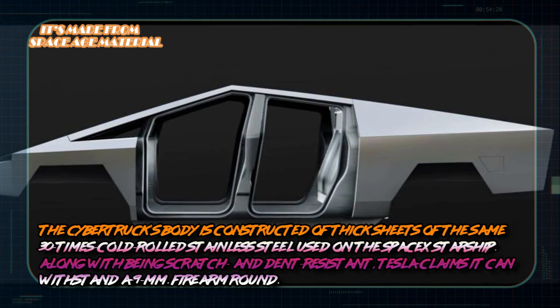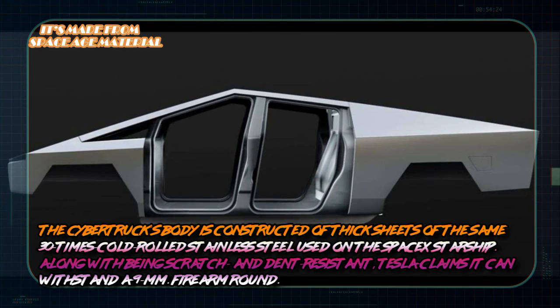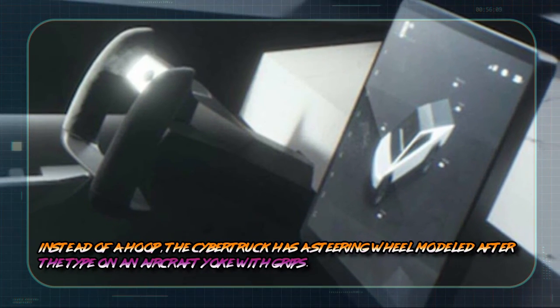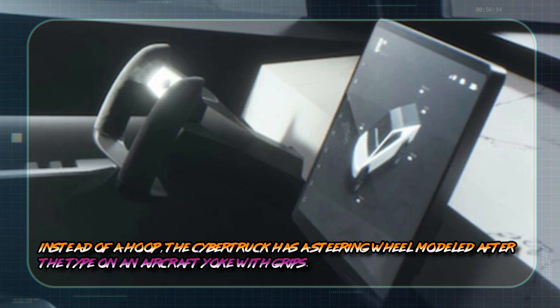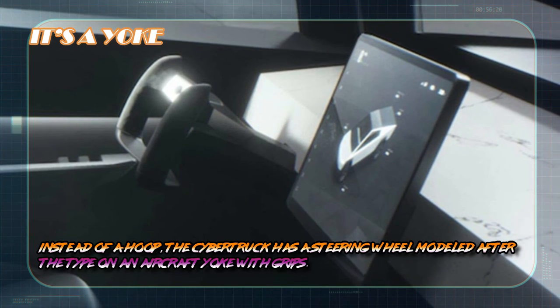It's just a walking thought — does this mean that the Cybertruck is fireproof also? Is it a yoke? Instead of a hoop, the Cybertruck has a steering wheel modeled after the type on an aircraft yoke with grips.